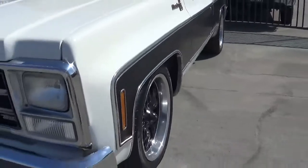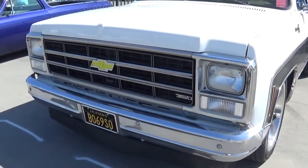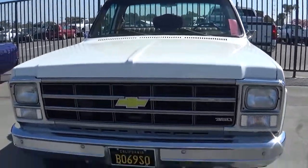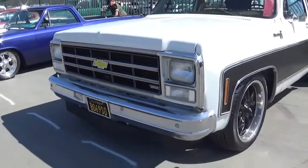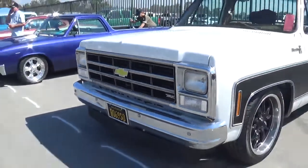I already knew this is an 80. And you know how this is an 80? Because 1980 was the only year where this front end would look like this, before it was redesigned for 81. So yeah, 1980 was the last year where the square body would look like this — but the only year with the grille and the headlights like this though.